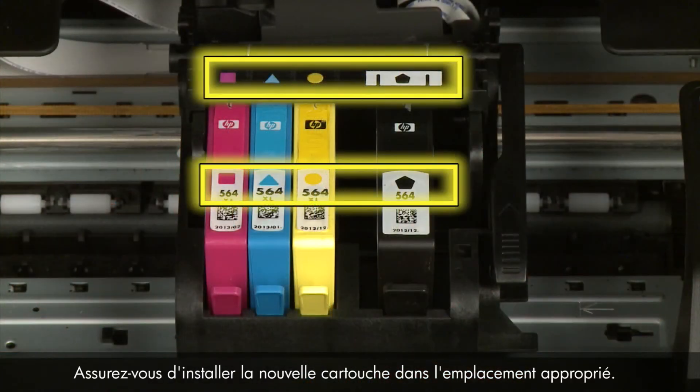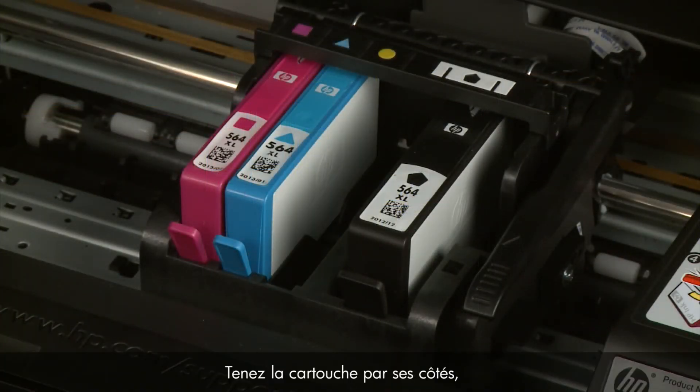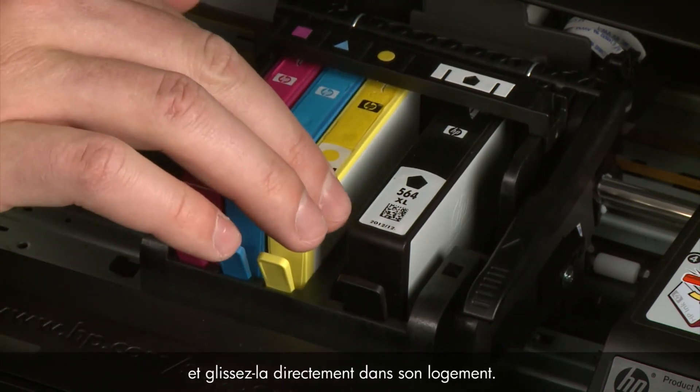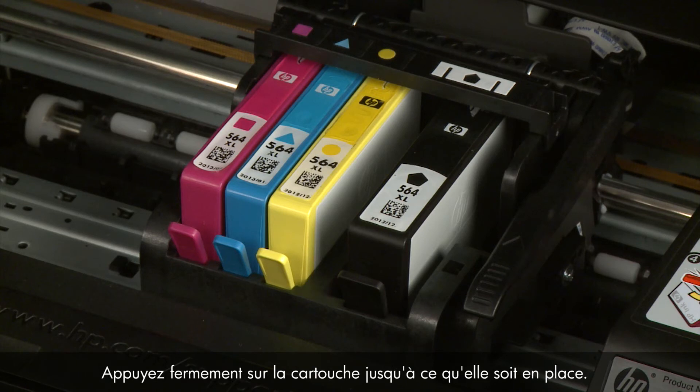Make sure you install the replacement cartridge in its correct slot. Match the color-coded icon on the cartridge to the icon on the carriage. Holding the cartridge by its sides with the ink port facing the bottom of the printer, slide it directly into the correct open slot. Push the cartridge down into the slot until it's firmly in place.